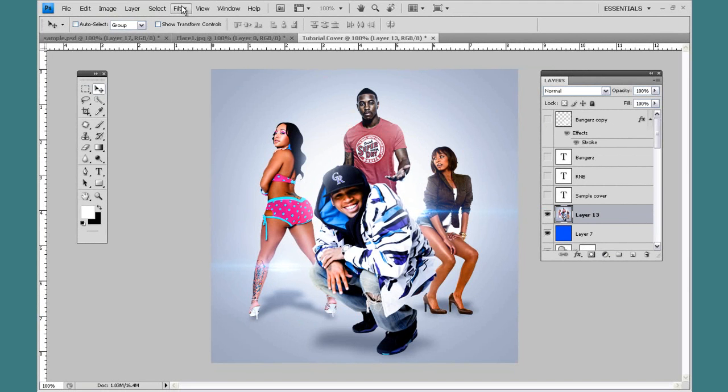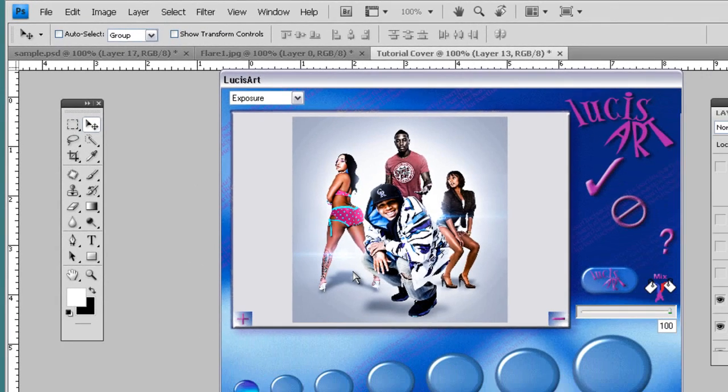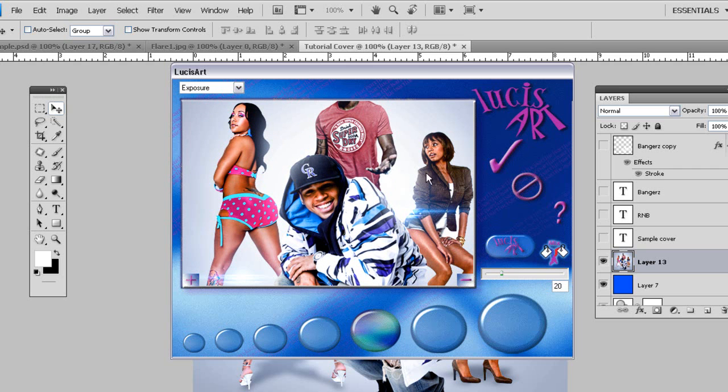I'm going to stay on that layer, come up to Filter, LucasArt. If you don't have LucasArt, it's really easy to find — just Google it, you can come up with a link and download it. I'm on the exposure option. You want to come up to about the fifth notch or so, and bring this option right here down to about 20. Give it a nice little effect, nothing too overbearing, just a nice little effect.